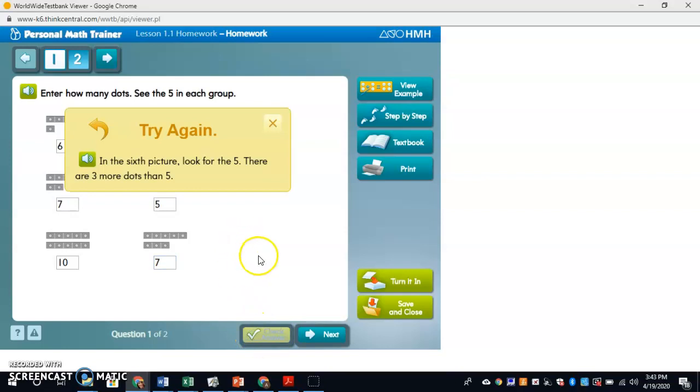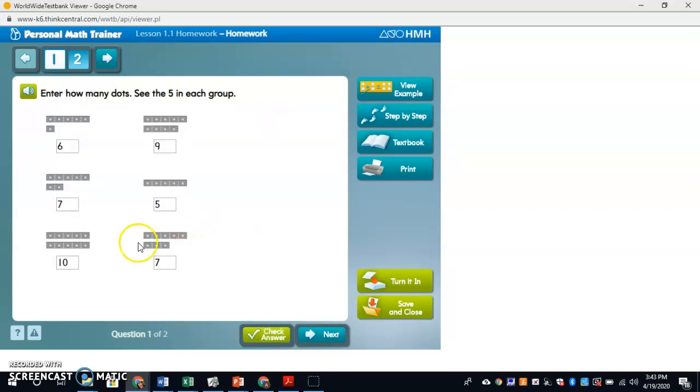Check answer. It says try again. In the sixth picture, look for the five — there are three more dots than five. Five, six, seven, eight. Oh, it's eight. Oops.